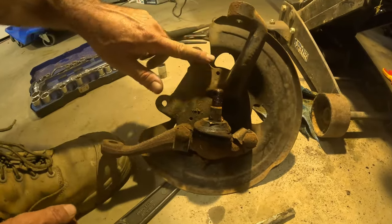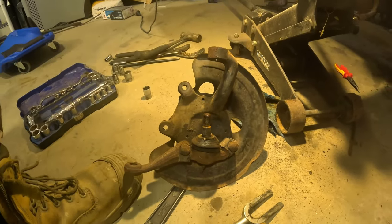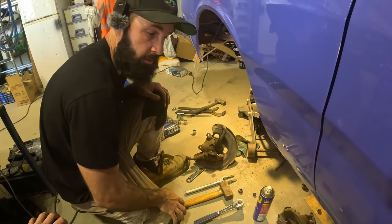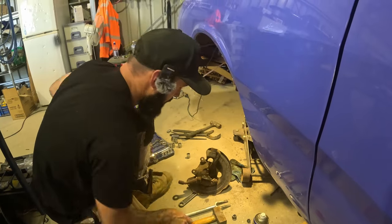While that's off, we're going to give the brake caliper a sandblast as well and a bit of a touch-up paint, a bit of a rattle can respray.